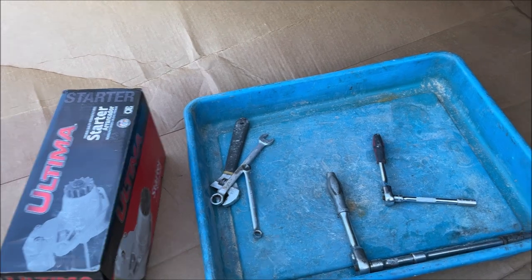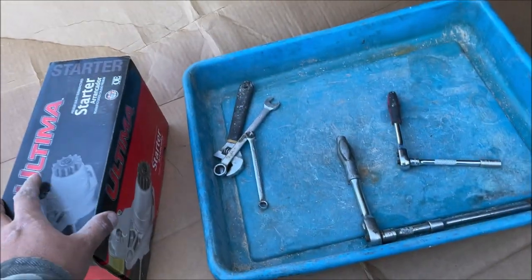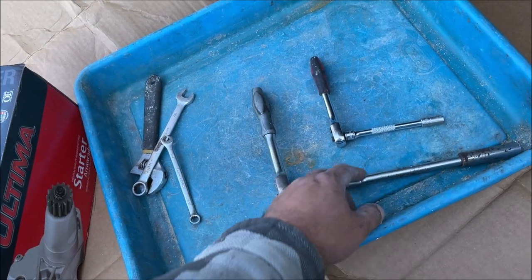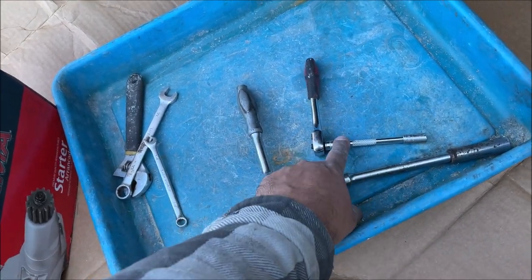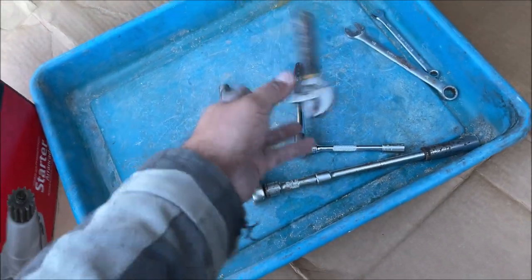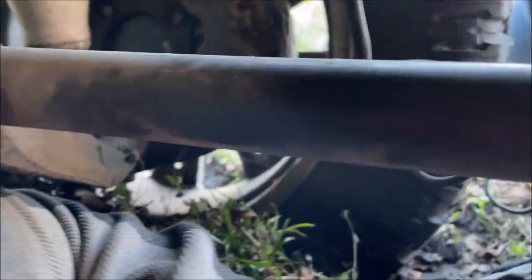All these '99 to '06 or '07 LS motors should all be the same. All we need is a 13mm with an extension, a 5/16 with an extension, a 5/16 half-inch wrench, and that just in case. The truck's a lot lower than I thought — I'm kind of pinned under this bar.